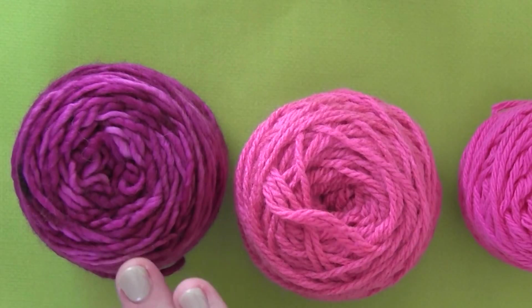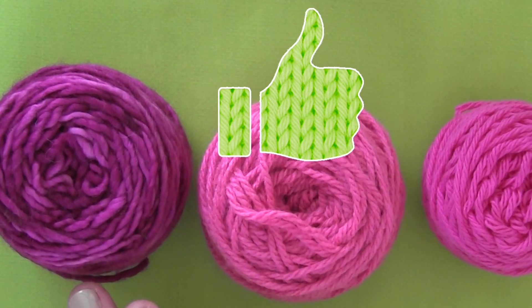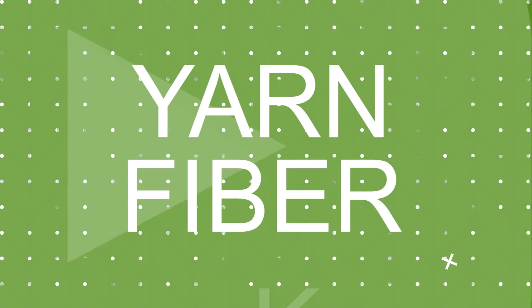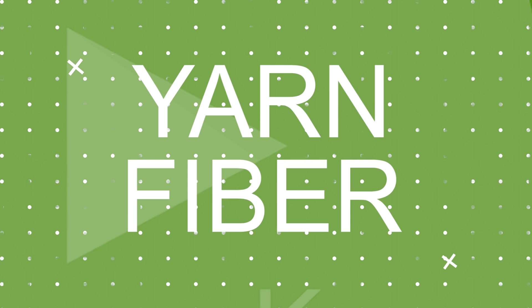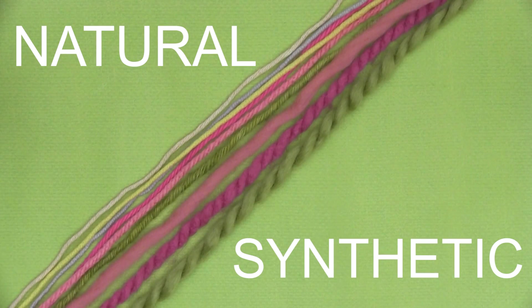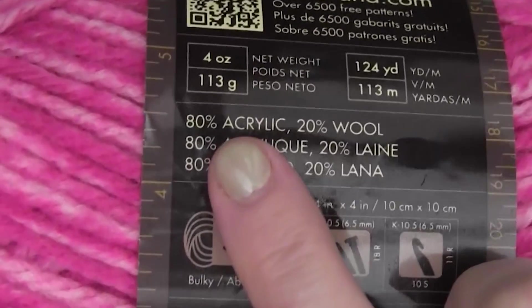If a friend has lent you some free yarn, use it — even if it's on the lighter weight spectrum. You can't beat free! Now, knitters' choice yarns are split into two major groups: natural and synthetic. Your yarn label will tell you the yarn content.